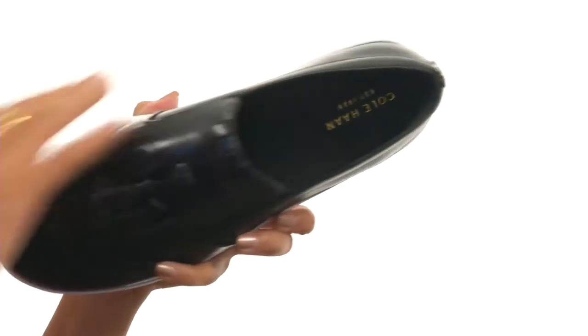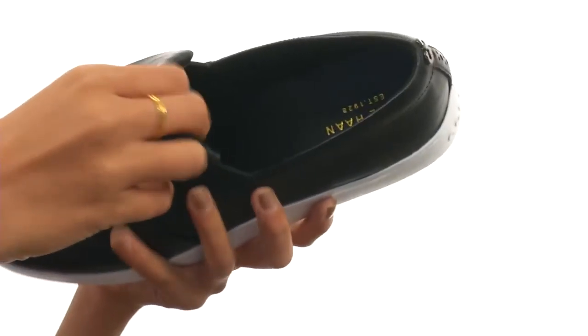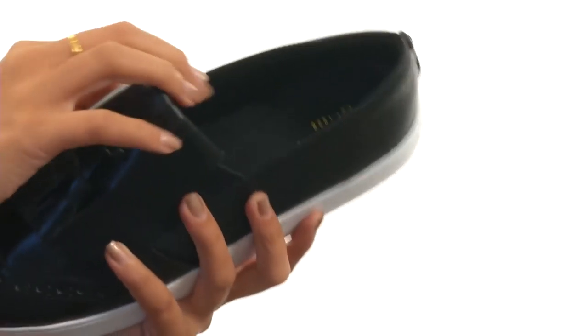It's pretty easy to slip on and off and you even have some goring to give you that added stretch, which is really convenient. Inside there are soft leather linings that feel really nice to the touch.